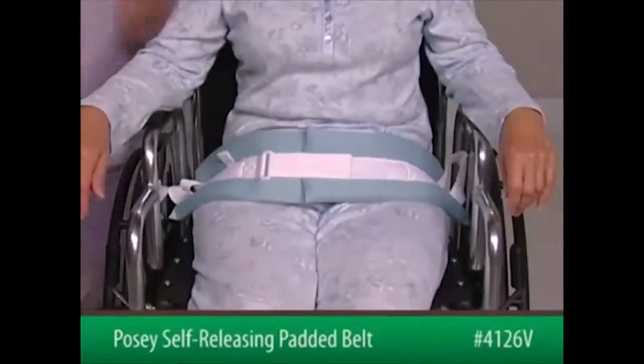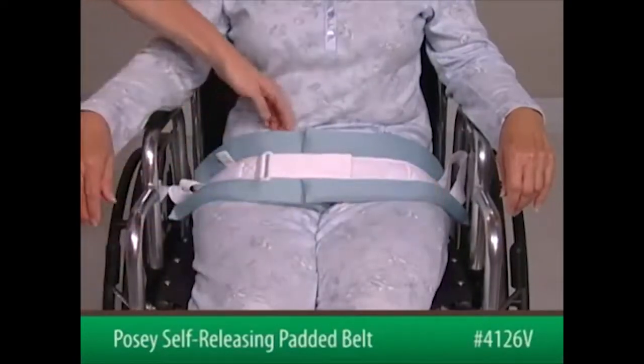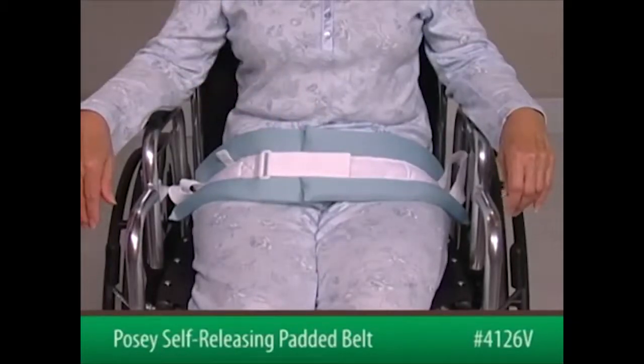After connecting the straps to the back of the wheelchair, slide an open hand, flat, between the device and the patient to ensure proper fit. The device must be snug but not interfere with breathing.